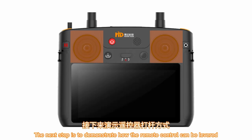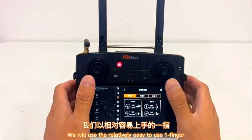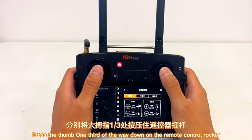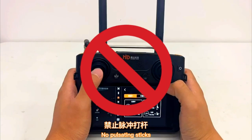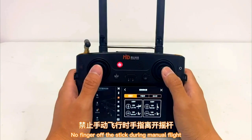The next step demonstrates how the remote control can be operated using one-finger and two-finger technique. We will use the relatively easy single-finger method to explain. Press the thumb one third of the way down on the remote control rocker and drag the other fingers onto the remote control. Note: when using the remote control, avoid pulsating the sticks and keep your finger on the stick during manual flight.